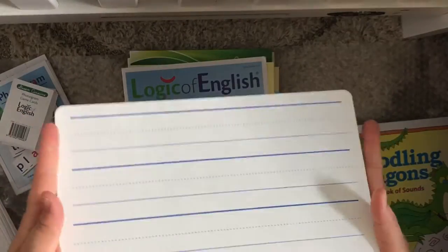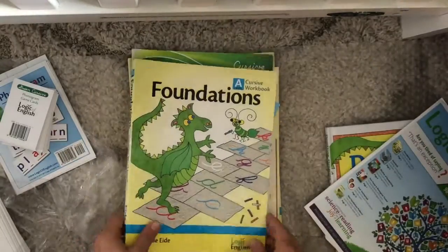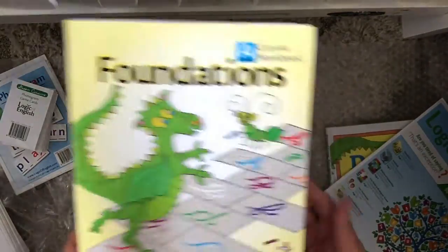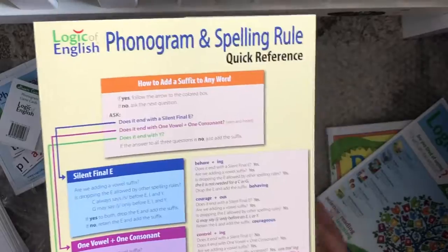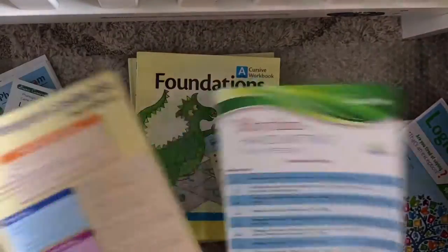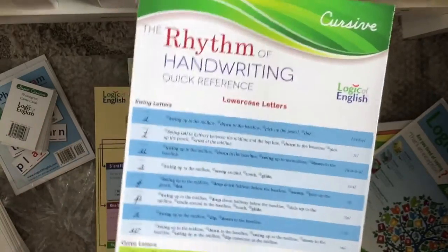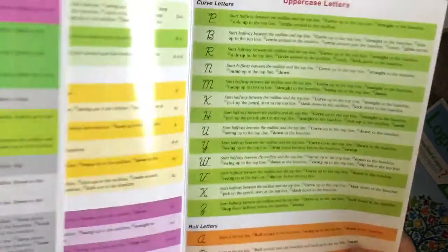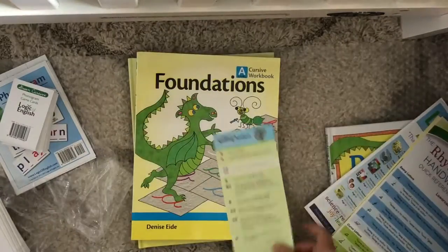This is a whiteboard for practicing writing. And here's a phonogram and spelling rule quick reference — a laminated foldout that has the rules — and then a rhythm of handwriting quick reference for cursive, since that's the bundle we got. It reminds you how to write each letter. Just handy little reference pages.